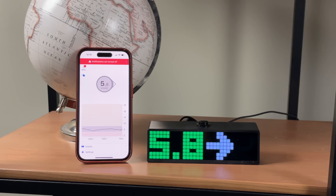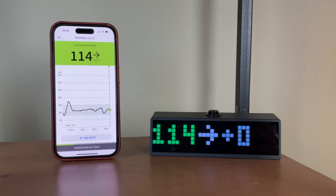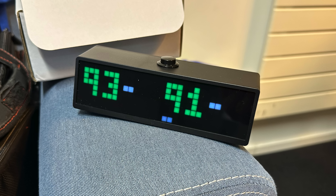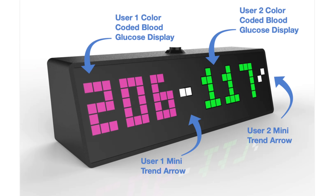I tested the Sugar Pixel and it works seamlessly with both of these brands. I was even able to use both sensors at the same time. That's another great feature of this display — it lets you view the glucose of two people at the same time on a single device on a single screen. Another cool feature of the Sugar Pixel display is that it changes colors.